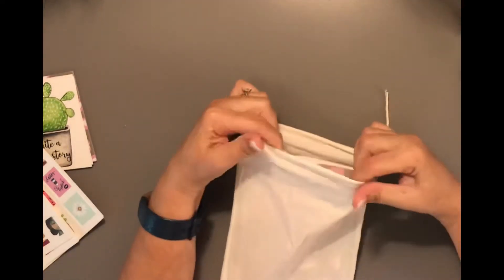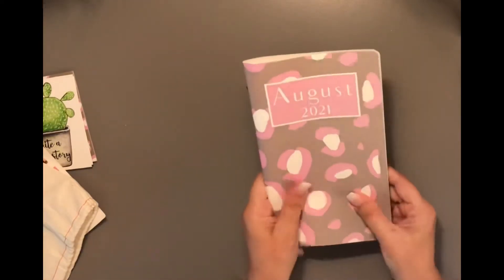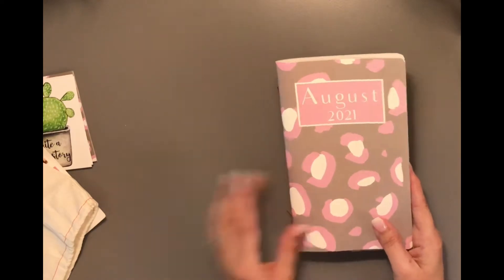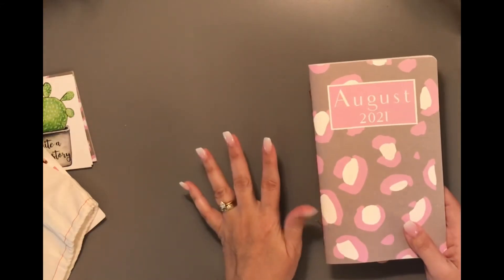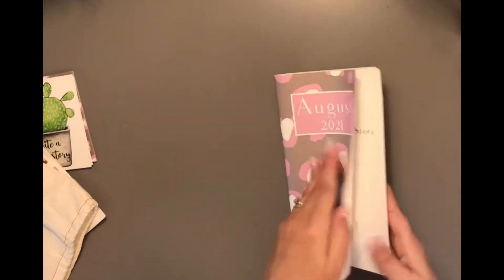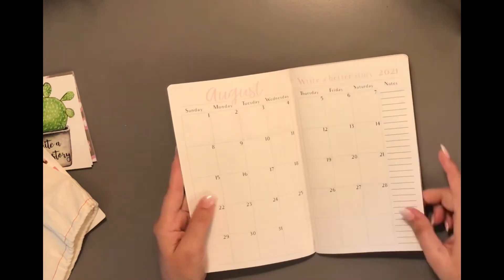Now let's look at the journal, then we'll do the washi tape. For this subscription box, I only get the one journal — I get the monthly calendar. My subscription box is $44 with all this stuff plus the washi tape. If you get the other tier — I believe it's $54 or $55, so about $10 more — you can get the blank journal with it, where you can use it for anything you want. I just like the monthly one since I have other custom journals in my notebook.